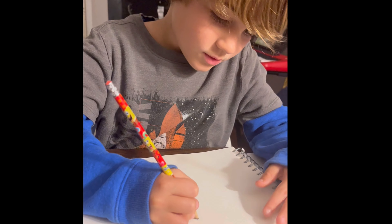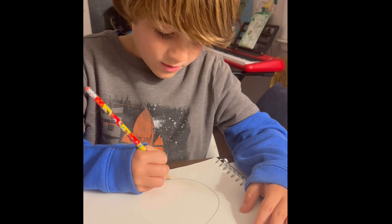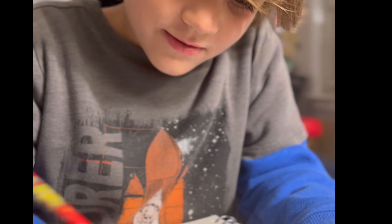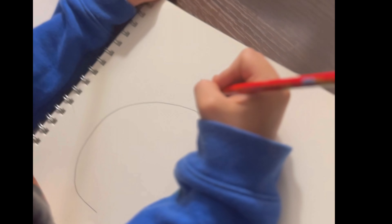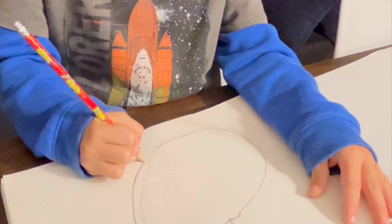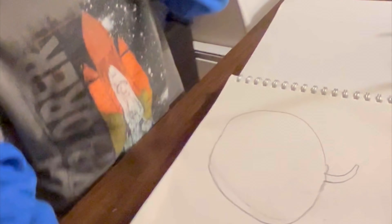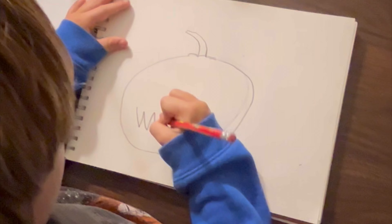First, you draw a sideways U. Then you do a little curve with still a little bit of it coming out. You do bumps, and then you do whatever type of face you want.